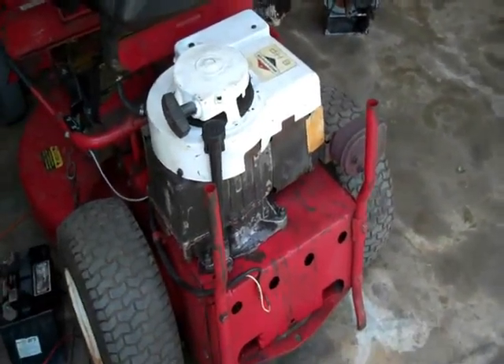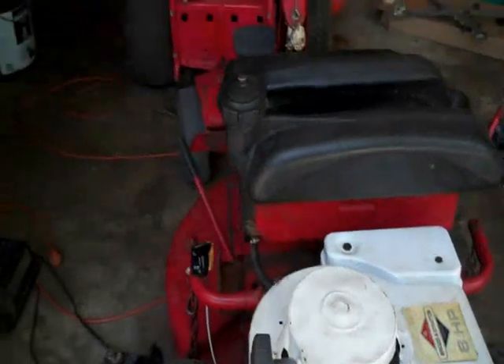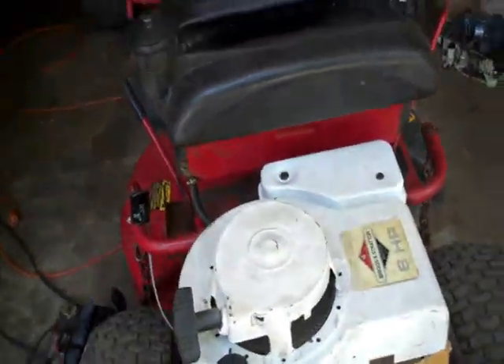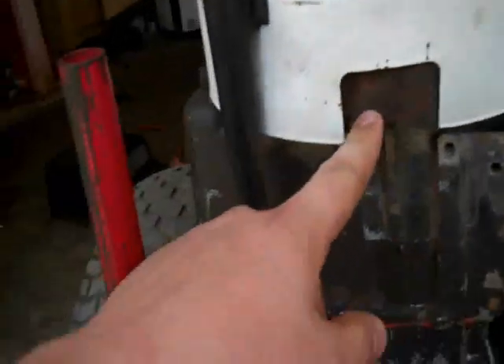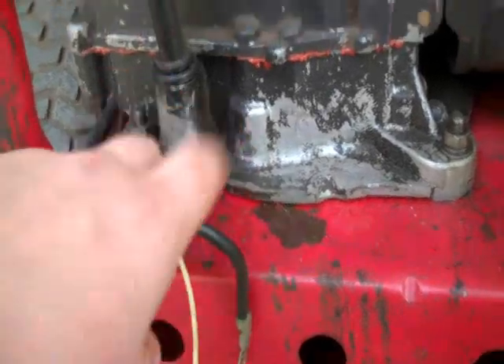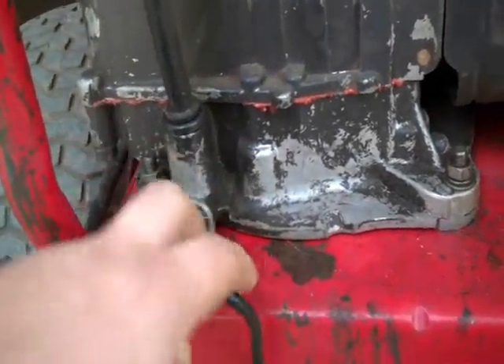Alright, so I'm going to show you how to set up electric start on your Snapper or whatever ride mower you have that doesn't have electric start, including if you even have to change out the flywheel, and you have to put a starter on there and set up your own electrical system. Since my electrical system is already set up, I don't have to do that.